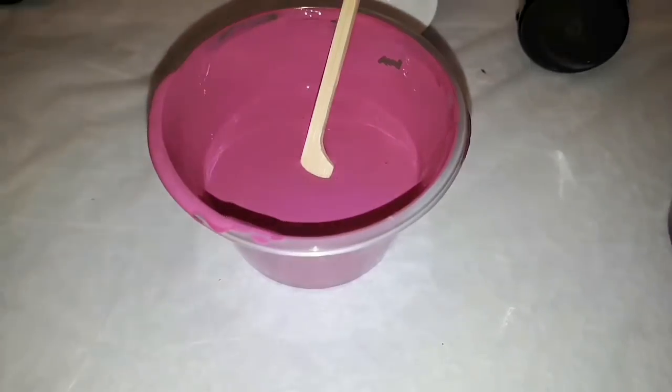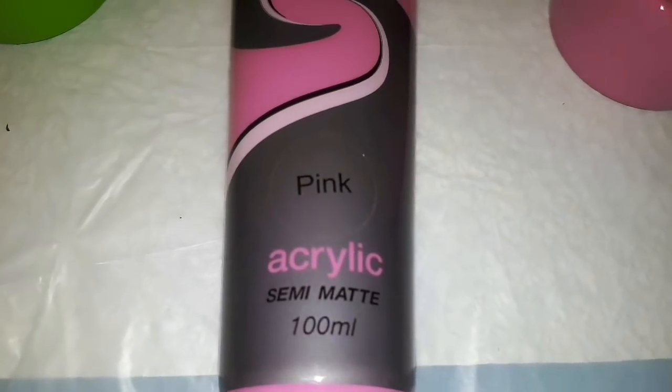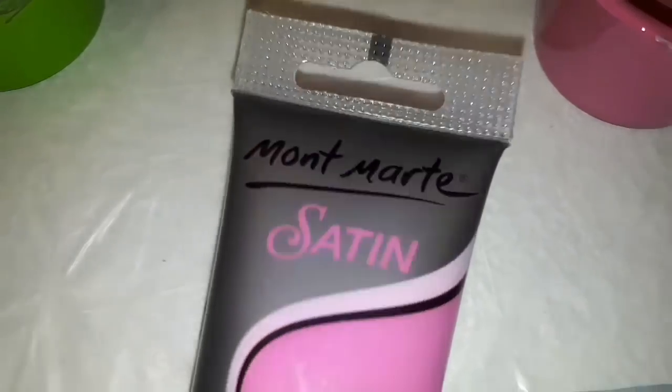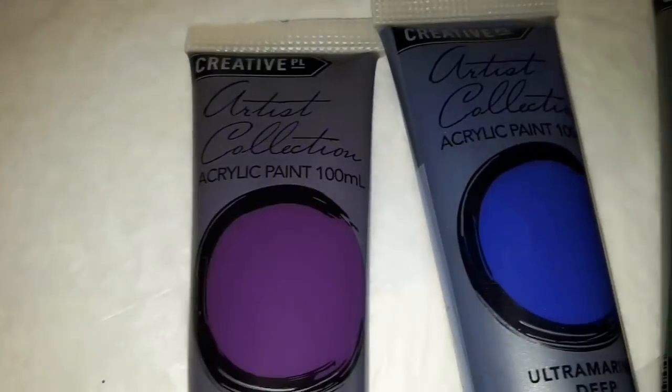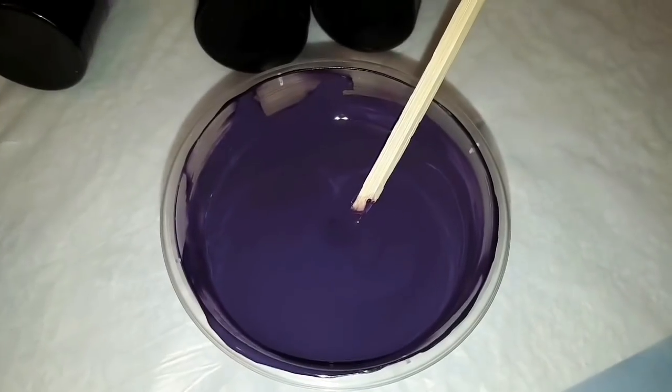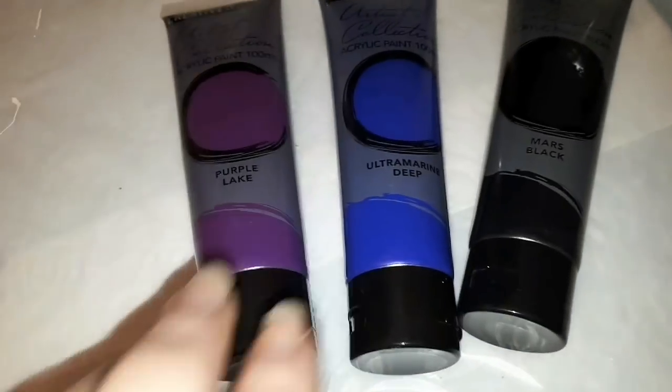This is kind of a fuchsia, so I used the pink from Montmart with the crimson from Creative Place to make it a little bit more color specific. That was the purple lake on its own from Creative Place.